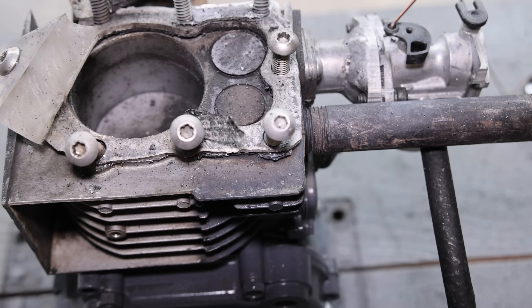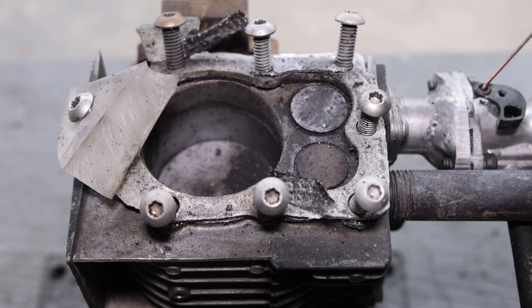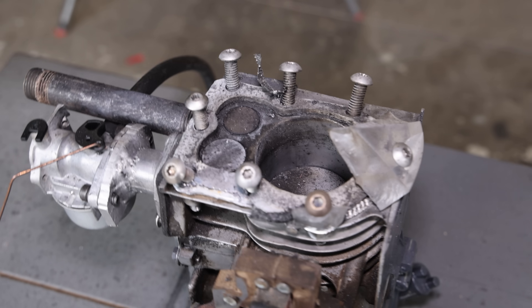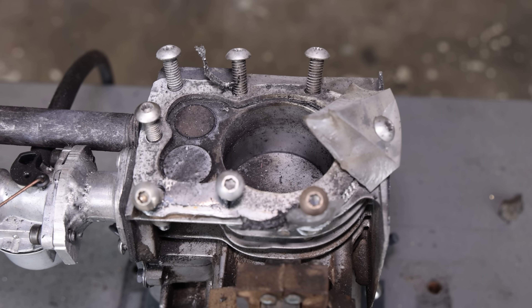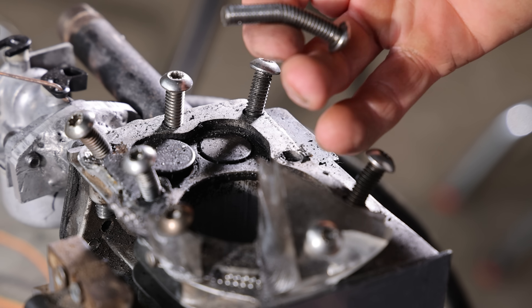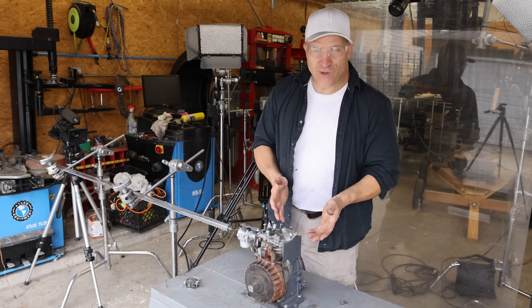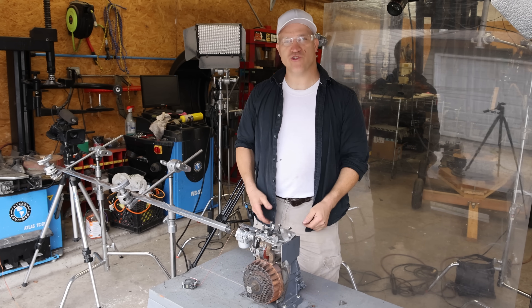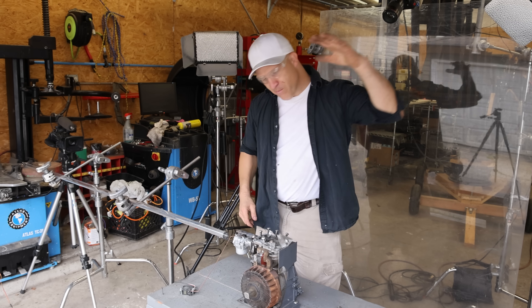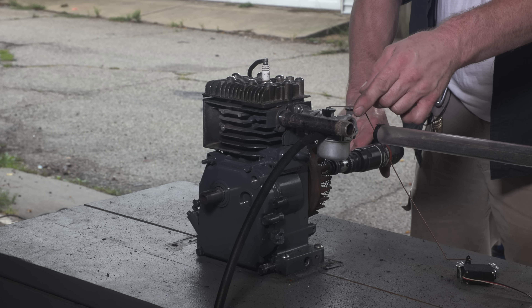I think I'm going to throw on the stock head and see if this thing will start up one more time. I mean, that would prove this Briggs and Stratton to be indestructible. The shock of that explosion was so intense, it also bent my intake manifold. Look at that — yeah, that was pretty crazy. So as a testament to Briggs and Stratton, because these engines obviously are just about indestructible, I'm going to remove these bolts, bolt the stock head back on, and see if I can get it to run one more time as an outro.